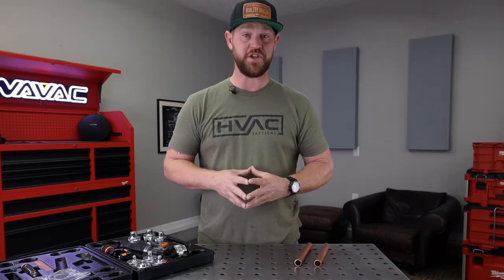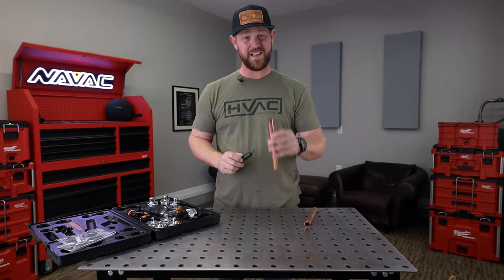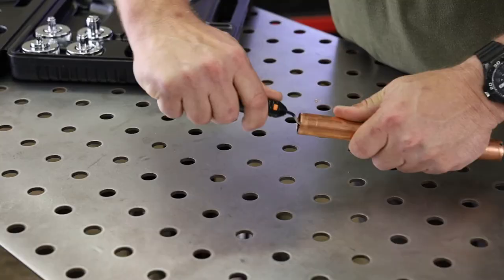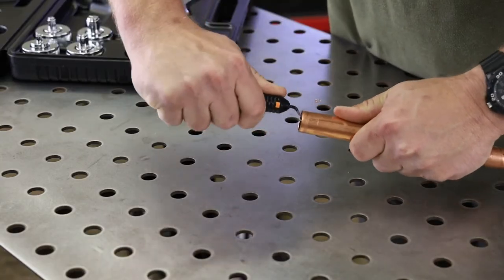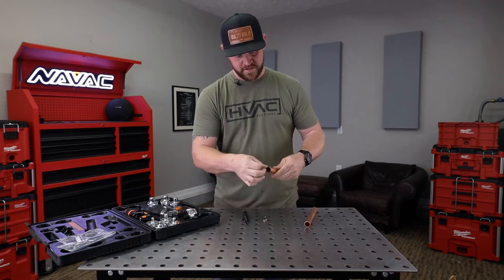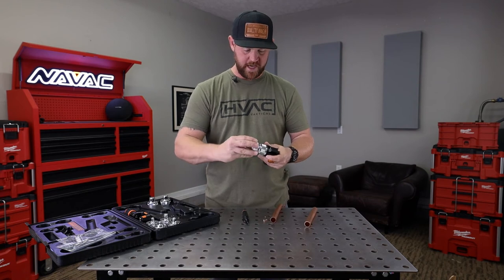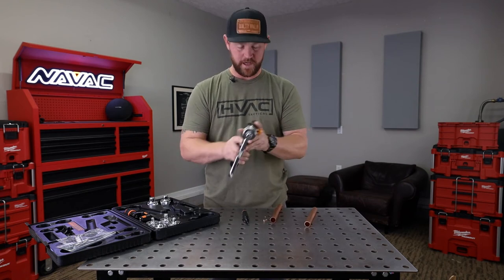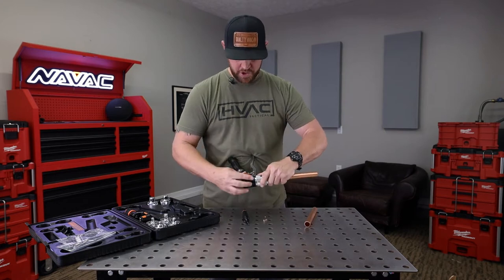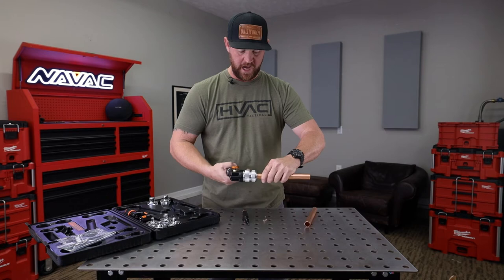For this demonstration, I'm going to be swaging some seven eighths soft copper. You want to grab your deburring tool and get this prepped before you insert the tool — you want to remove that burr from cutting the copper, that rolled-over piece of copper. Once you've got that nice and smooth, grab your tool, put on the seven eighths head, just hand tighten it, insert it into the copper, make sure the knob is all the way tightened, and then start squeezing the hydraulic tool.